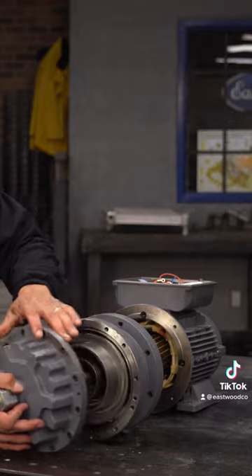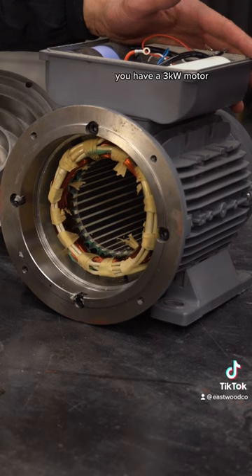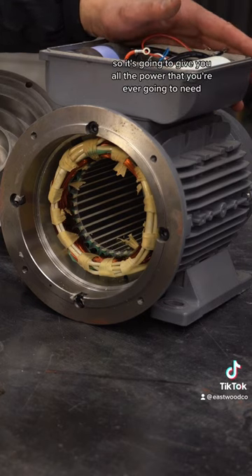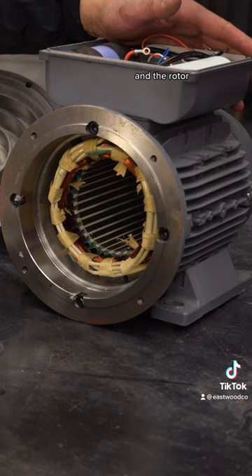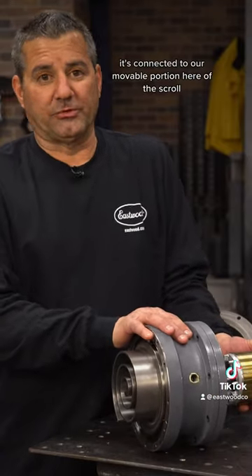Take off this. So you can see here we have a stationary portion and a movable portion. You have a three kilowatt motor, nice field coil wound in there, runs off 240 volts so it's gonna give you all the power that you're ever gonna need. And the rotor is connected to our movable portion here of the scroll.